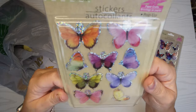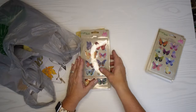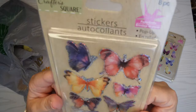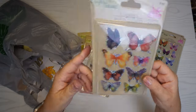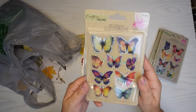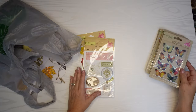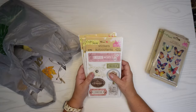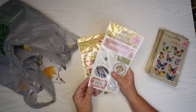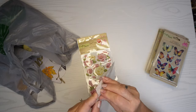I went kind of hog wild on those — there's nine butterflies in this pack, eight in the last pack, and just a lot to play with. I got another eight-piece item with some different ones, and even another nine-piece that had some different colors. I love butterflies and I love when they have some sparkle as well.